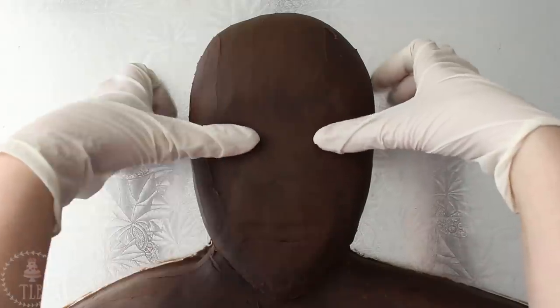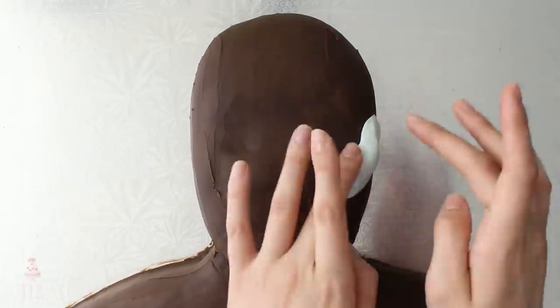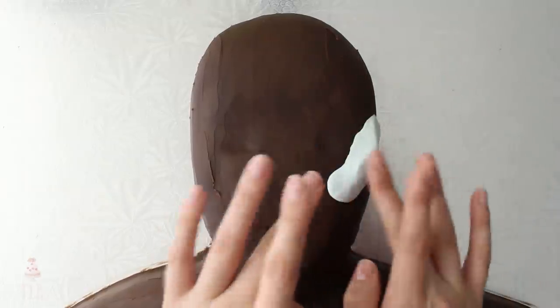Modeling chocolate became like my BFF for sculpted cakes after I made Toothless, so I'm going to be using that today as my medium instead of fondant. If you do want to use fondant you can, but I really like the blendability of modeling chocolate.